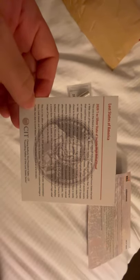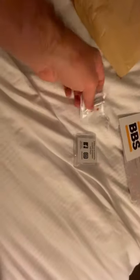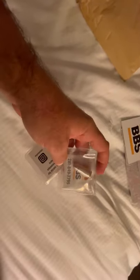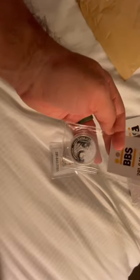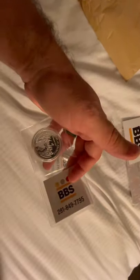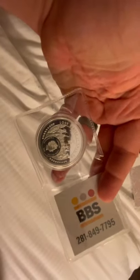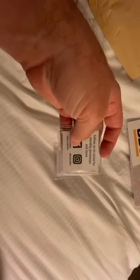So I just paid a hundred and fifty dollars for two ounces of silver. Let me see if somebody's got a higher premium than I'm thinking. Let me check the internet and see what's going on — give me a few and I'll cut back in with the video.